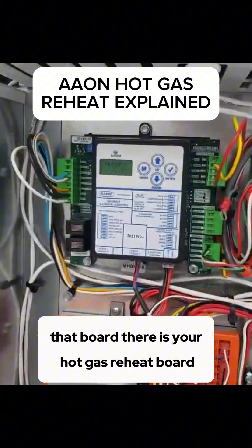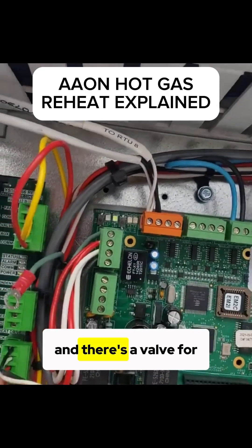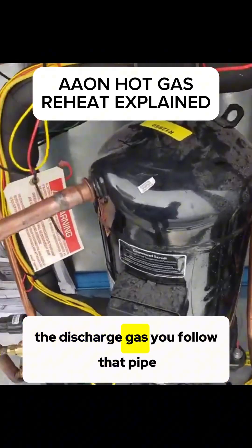Up here at the front end, that board there is your hot gas reheat board. There's a valve for hot gas reheat. The hot gas reheat comes off of the compressor — the discharge gas.